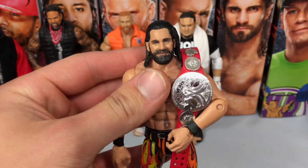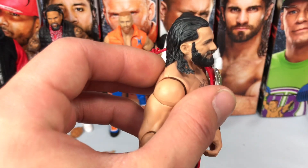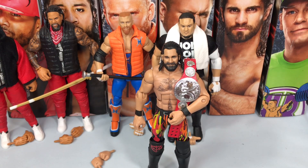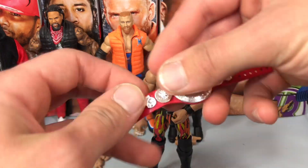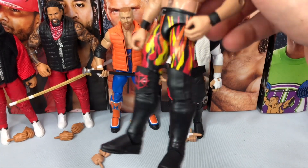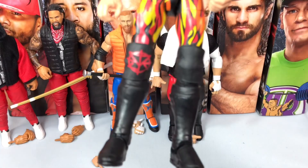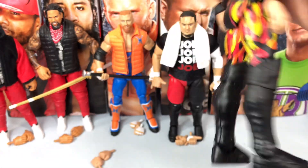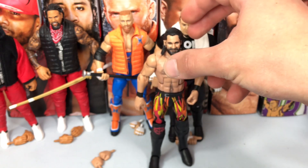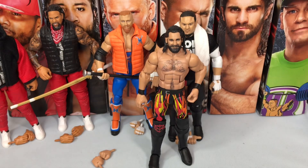Unfortunately on mine the hair piece is a little bit screwed up. I did pick up the Top Talent Seth Rollins, so hopefully that has a better head scan. Still, overall really good. He comes with the Raw Tag Team Championship, and we have this flames attire that debuted at the Royal Rumble — very nice. Has the SR logo on the knee pad and the flames continue on the back. Wish it came with a shirt, but I have plenty of custom Seth Rollins shirts to add on. Very nice Seth Rollins figure.